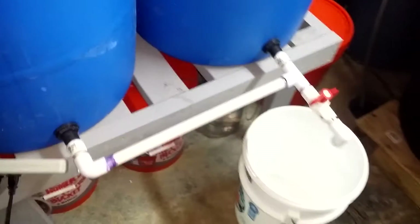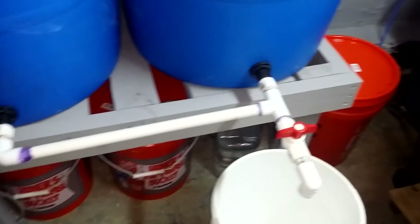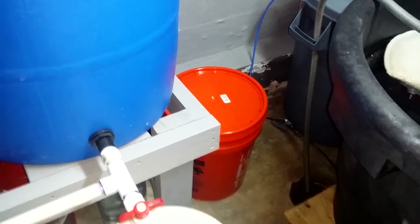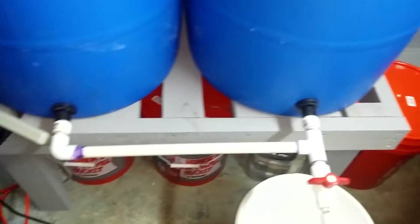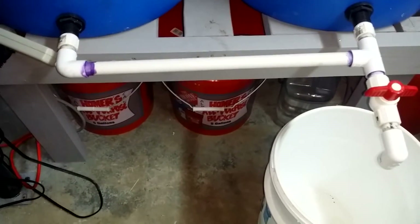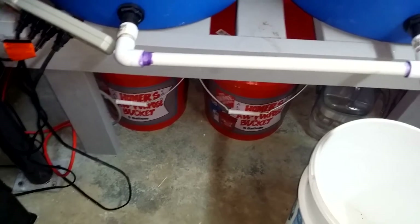I've got my five-gallon pails down there. I haven't had to put anything in them yet — they're still plenty full. The vinegar one I just kind of flipped up; it's getting there, but it was never full to begin with. I think I had two gallons in it and it's been running for a couple months now, so there's really not a whole lot of maintenance involved.